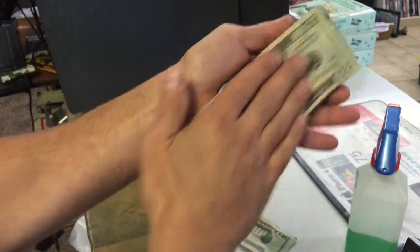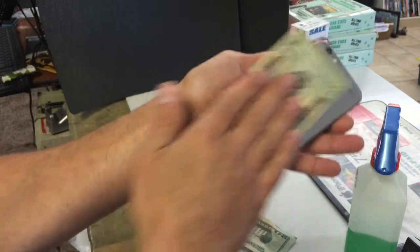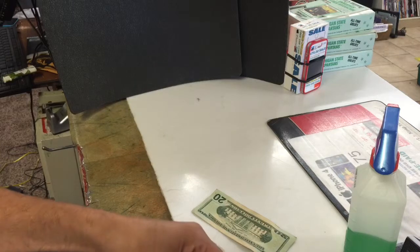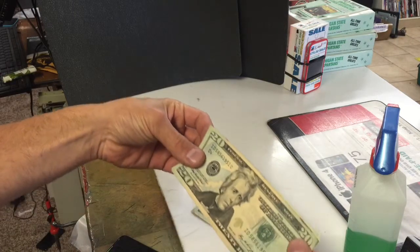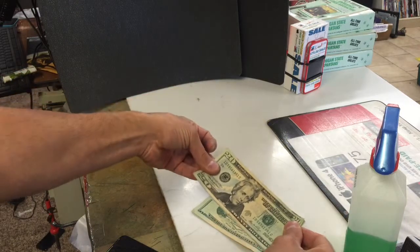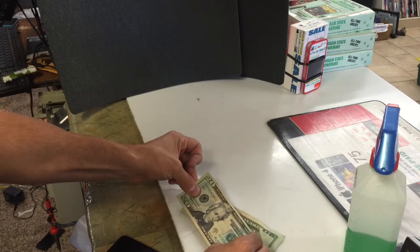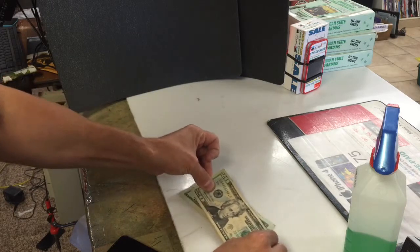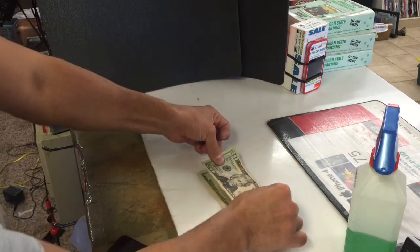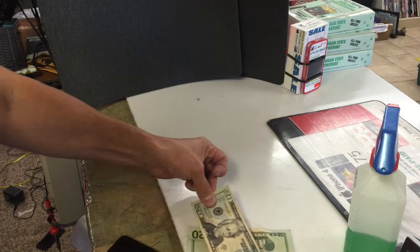Rub the $20 bill back and forth for about five to ten seconds: 1, 2, 3, 4, 5, 6, 7, 8, 9, 10. Then take the $20 bill and hold it up against another $20 bill and watch — some type of static from the paper. Pretty amazing.